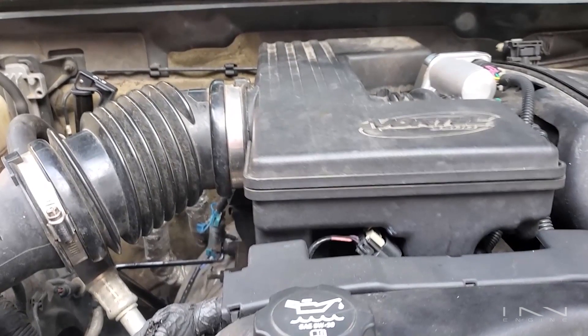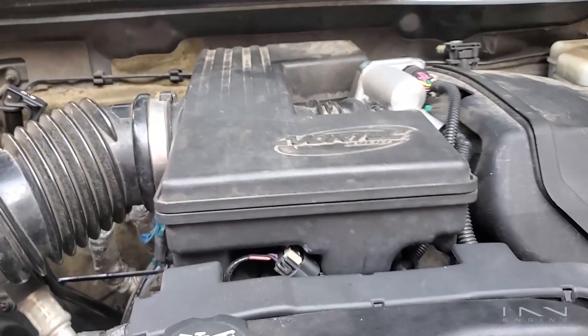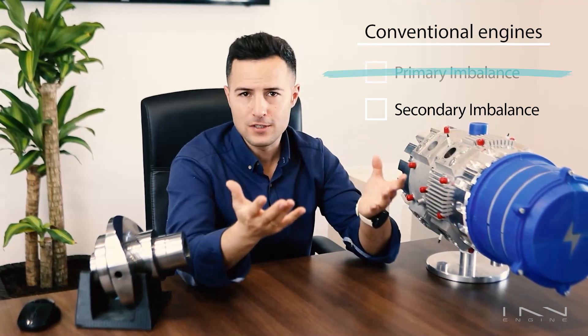Primary imbalance is the easiest one to see and understand. Produced by the change in the acceleration vector of mass — aka the piston that goes up and down — primary imbalances can be completely suppressed by having counteracting forces in the form of balancing weights. Those funny thingies over there. So that's that for primary imbalance, but what about secondary imbalances?